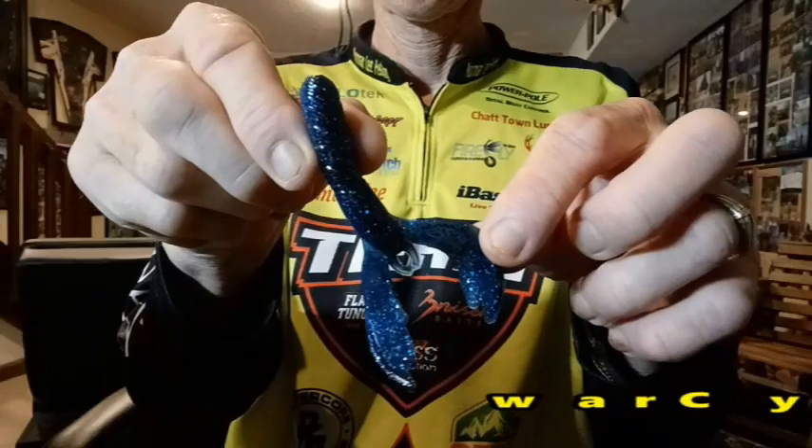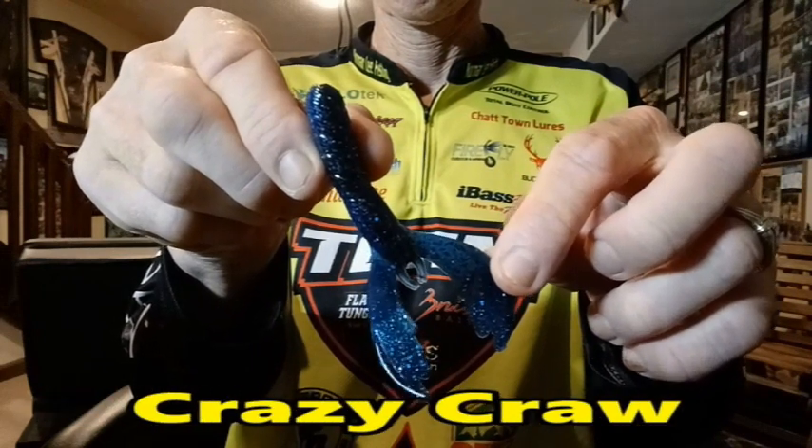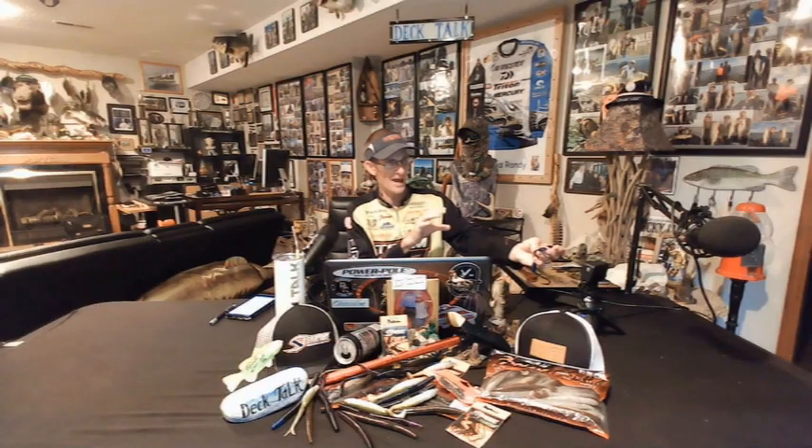Next on the lineup is the Crazy Craw, one of Bruiser Bait's original craws that has been around on the lineup for a long time. It's designed with a solid body and is great for pitching, flipping, casting, punching, or swimming. The large pinchers on the back side really enhance the action when the bait is falling or dropping, and if you're swimming this bait, those pinchers really come alive with great water displacement. When first designed, it was one of the best craws in the industry — years later, it still is.